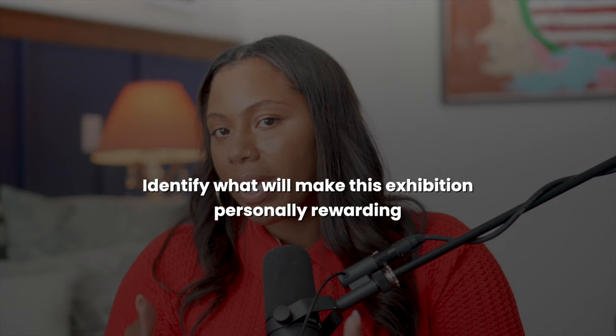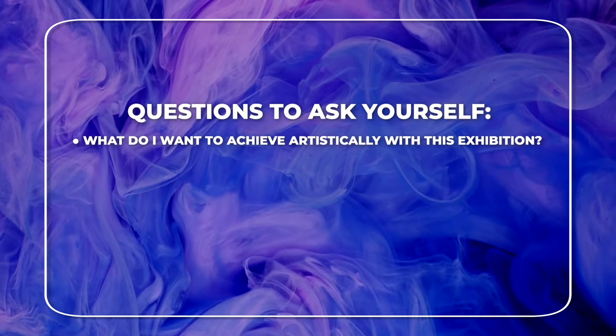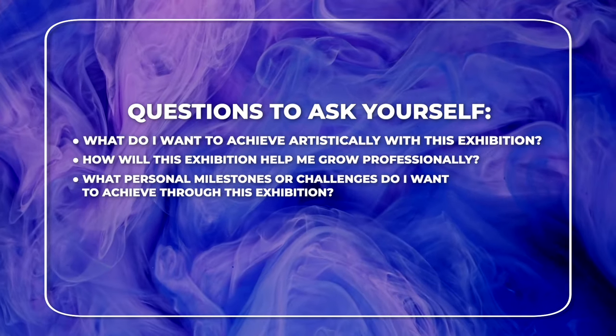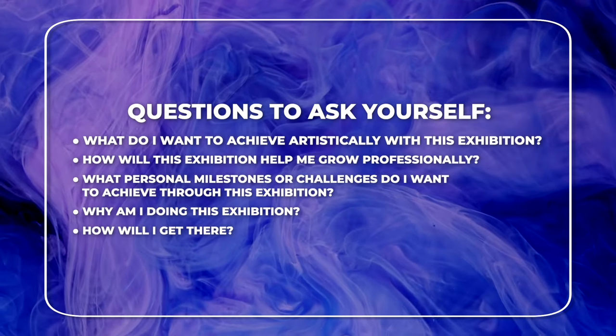Personal goals are about your growth and satisfaction as an artist and a human being. Do you want to gain confidence in your artistic abilities? Maybe this is a significant milestone you need to reach, or maybe you want to challenge yourself creatively. Identify what will make this exhibition personally rewarding. Ask yourself: What do I want to achieve artistically? How will this exhibition help me grow professionally? What personal milestones do I want to achieve? Why am I doing this exhibition and how will I get there?